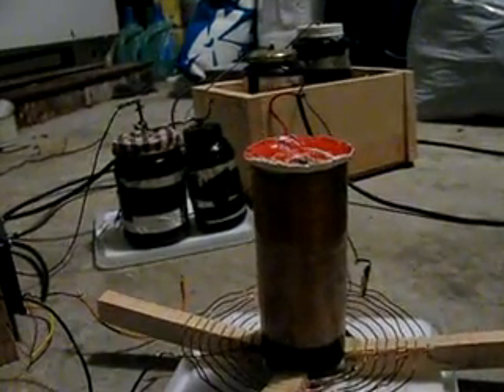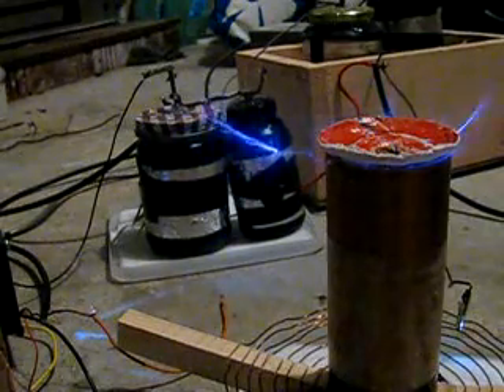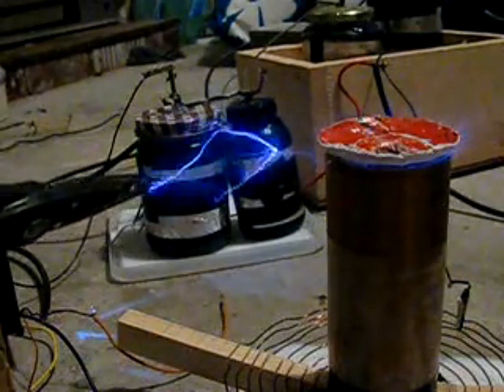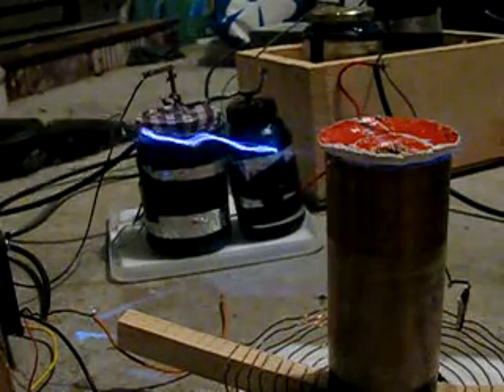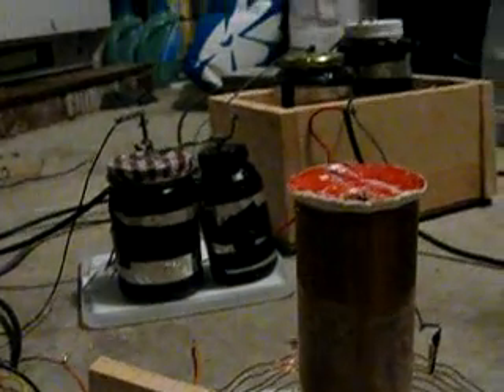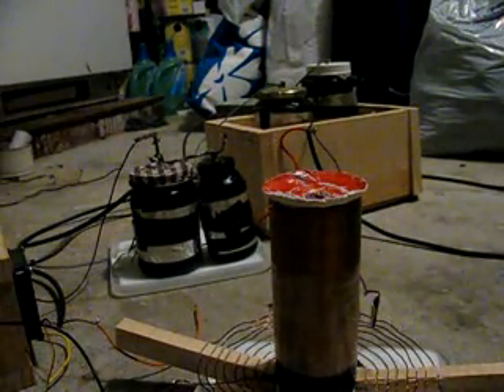Grounding wire — I forgot to show you this. It's a radio frequency ground going out from the garage into the ground outside. I'll show you some of the arcs. And that is with no top load, by the way — that's what it looks like with no top load.